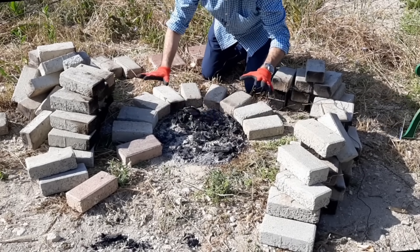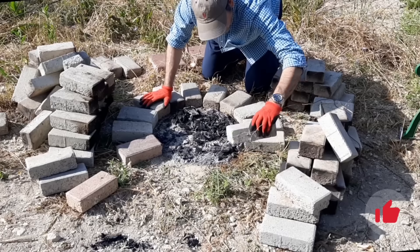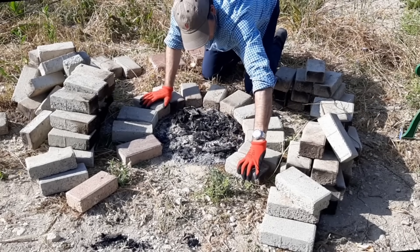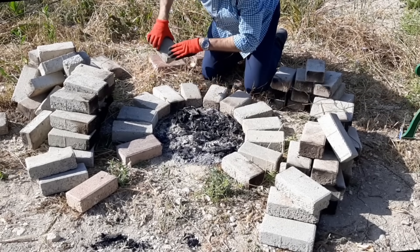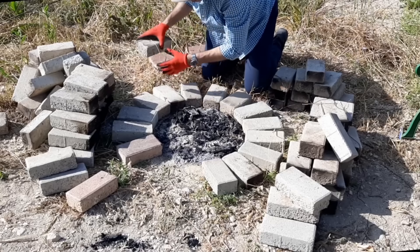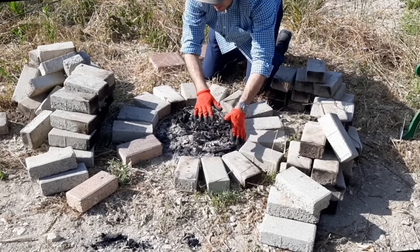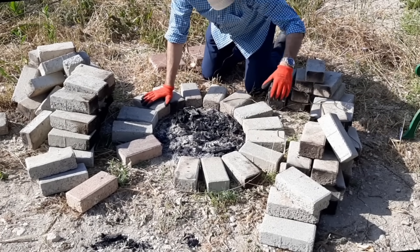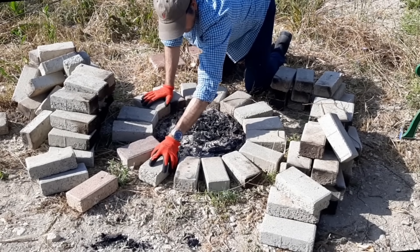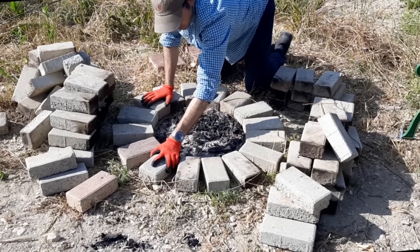It doesn't really matter how the bricks look — this one's upside down, this one's right side up, this one's cracked. It doesn't matter because once you're done, it's going to have the most awesome effect. I got a lot of compliments on this fire pit. I've built it multiple times, it's been knocked down by kids, it's been moved around. All you need to do is lay the bricks out in a nice circle. You can make it as wide as you want, but a nice campfire size is perfectly fine for a backyard.